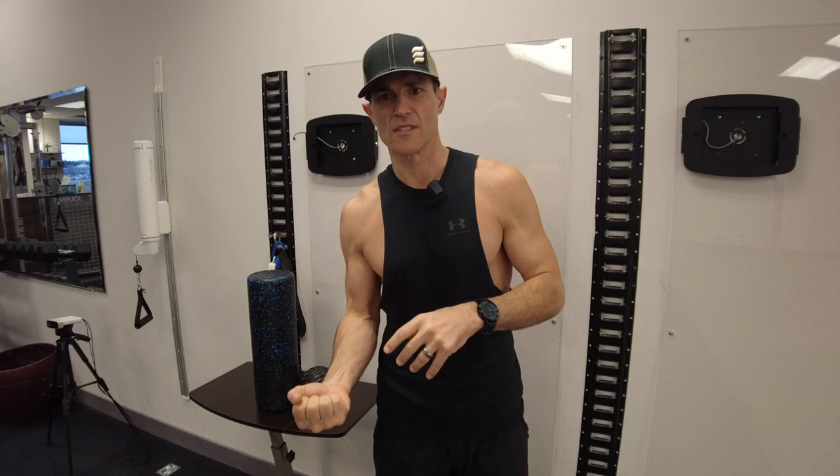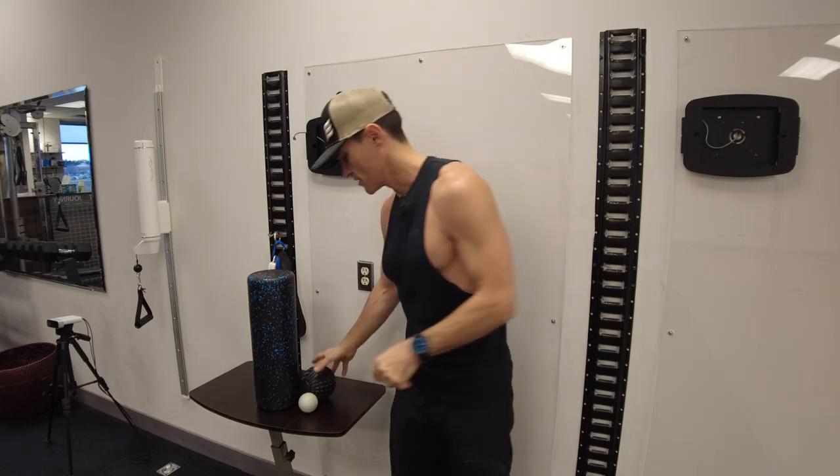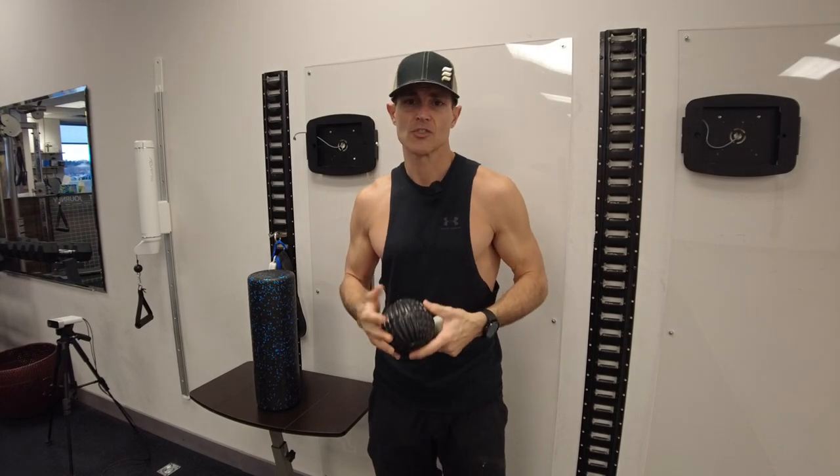When we overuse a muscle, or if it's always in a state of stretch tension, or if we tear it, we can develop fascial restrictions. These bind the muscle and keep it from reaching its full extensibility. That's why you would start using devices like a foam roller, foam ball, or lacrosse ball to get in there and address those restrictions.